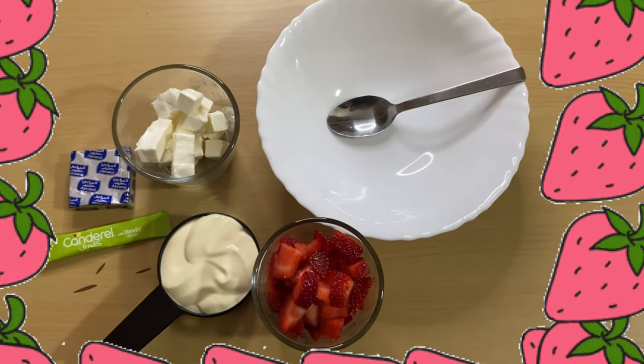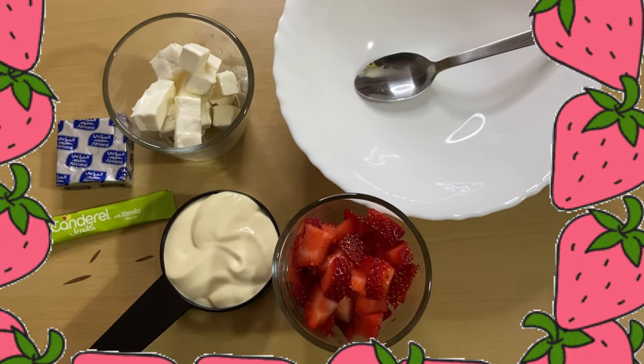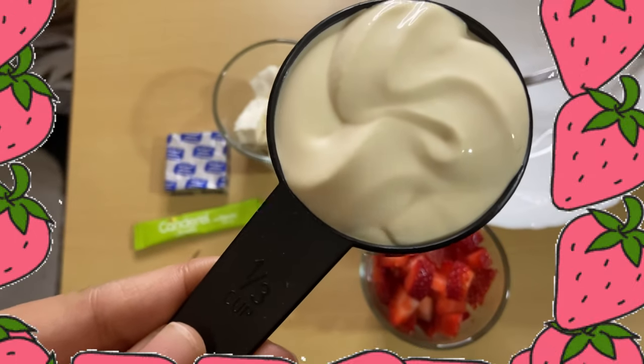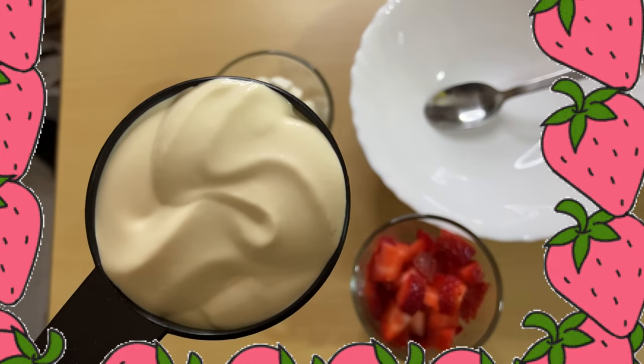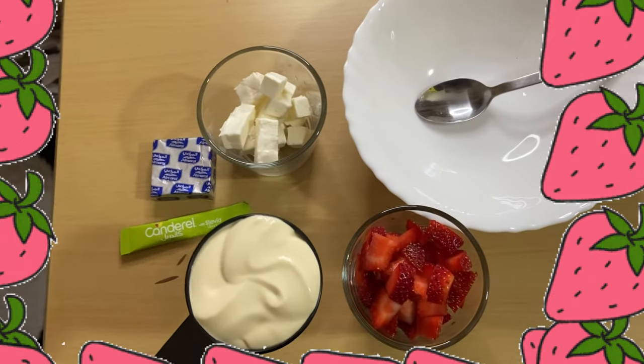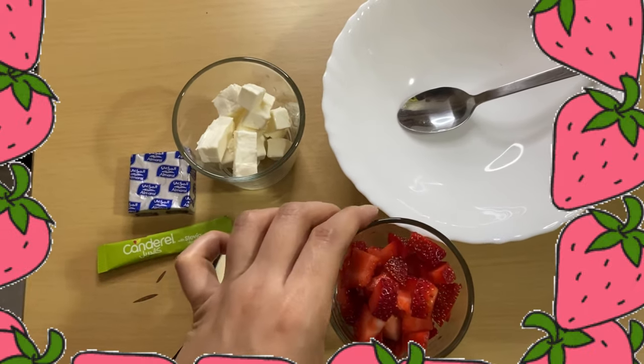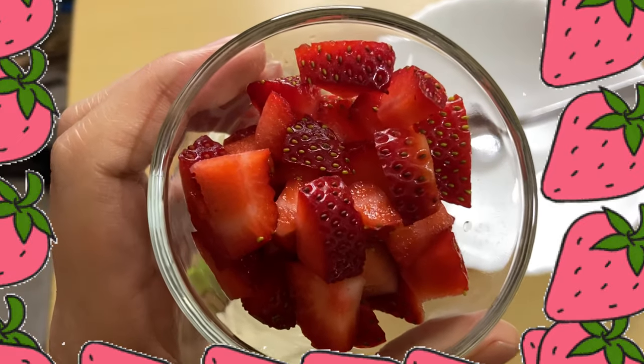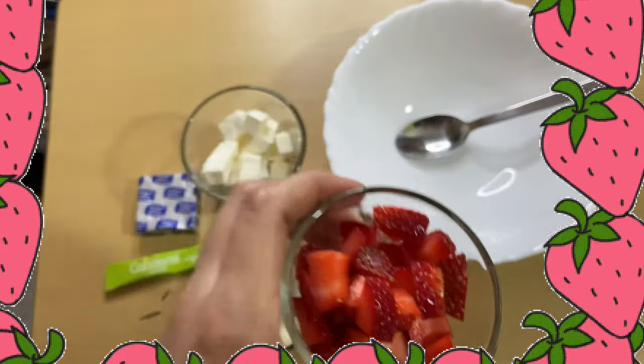In the mixing bowl, add 1/3 cup of all-purpose cream — you can use thick cream or fresh cream — and half a cup of sliced fresh strawberries. You can also use blueberries or raspberries.